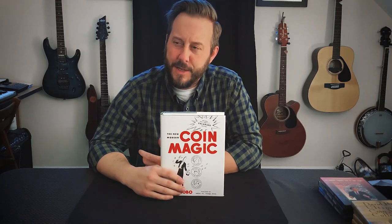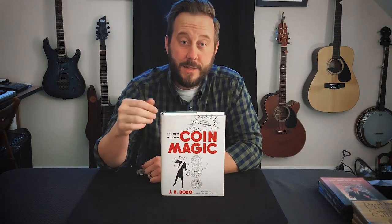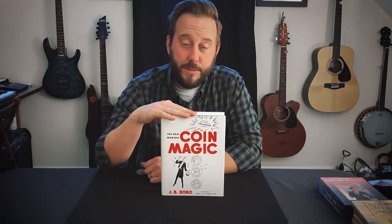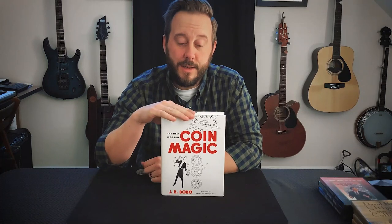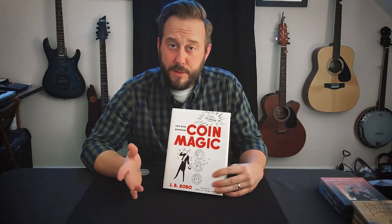It always irritates me when people call it the Bible of Coin Magic. This is a book you're going to want to get and you'll need to get. But as far as learning and progressing as quickly as you can, I don't think it's the best place to start. I started with Bobo's and thousands of people have started with this book. But nowadays there have been so many videos covering the basics of palming and the fundamental techniques you're going to need. I'm speaking more from the point of view as if I were talking to a younger version of myself, giving myself advice on a better way to start after all I've learned these years.